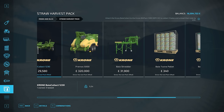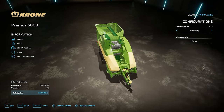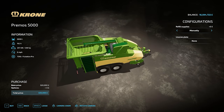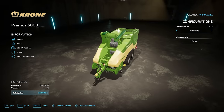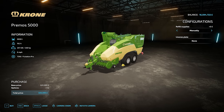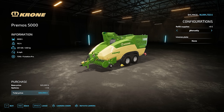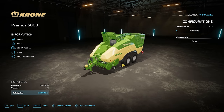Next up, the Primos 5000. This is a mobile pelletiser - not palletiser! This is £320,000. It will hold 9,000 litres of pellets in the top there. 19.3 tonnes, 350 horsepower to run this, so you're going to need a chunkier tractor. It only runs at six miles an hour and has just the one standard set of tyres. The options are there to refill supplies manually or automatically. Looking good.